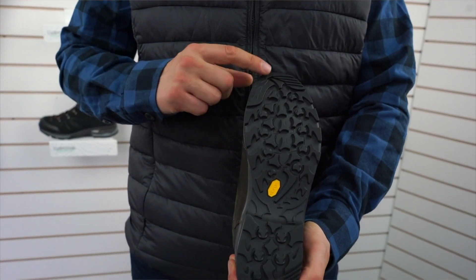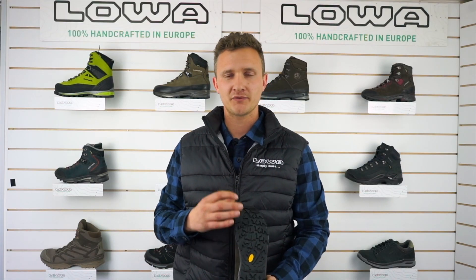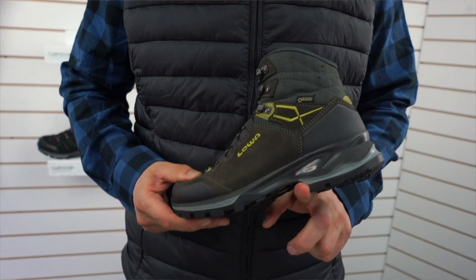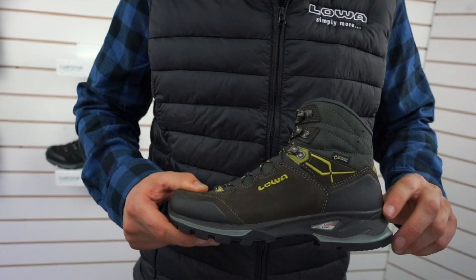This boot features a Vibram Track Light sole which has really well-defined lugs. The Vibram is a really soft compound, giving you good grip in wet muddy conditions. It has a really nice strong heel brake through here, so when you're coming downhill it's a lot safer and you're less likely to slip over.